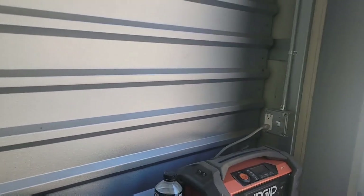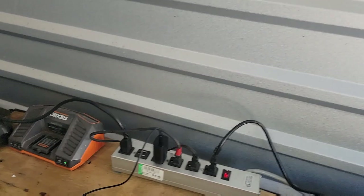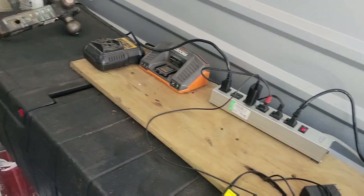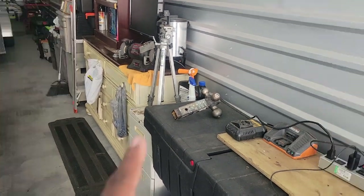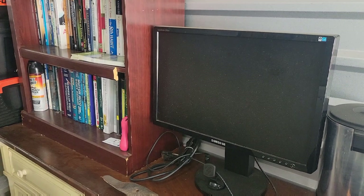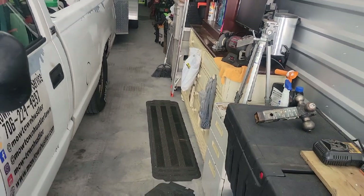Back to the storage unit — I showed the outlet for power in a previous video. What I use it for is charging batteries for my DeWalt and Ridgid tools and my air compressor. I also have a shop vac down at the end and a bench grinder. From time to time when I bring my laptop in, I can plug it up if the battery's low and keep everything charged up.